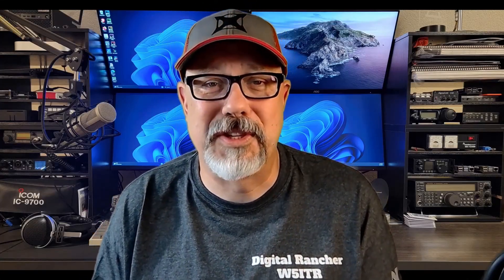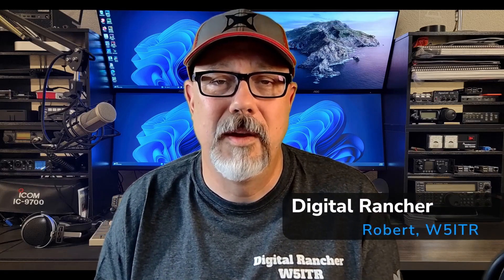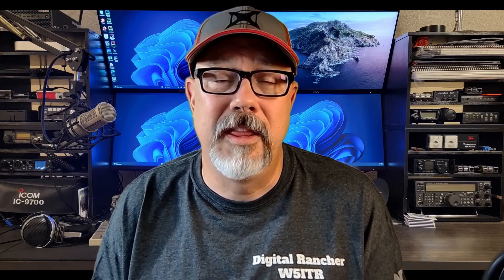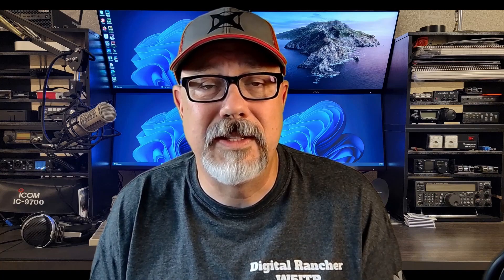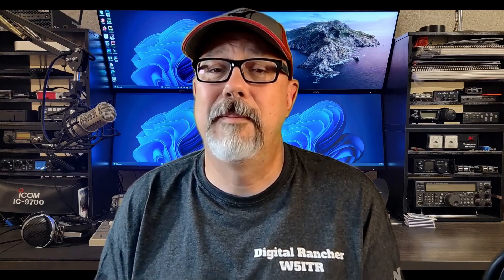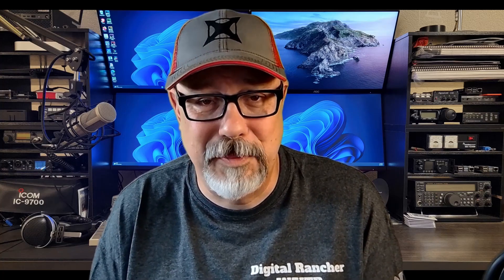Hey everybody. I am really excited to bring you this conversation today. This is a discussion with Brad Fuller, WQ5S, during the field day activities this past June. Brad is going to be walking us through his microwave equipment, and this is something that I just don't have a lot of experience with. This is one of those esoteric topics in ham radio from my perspective.